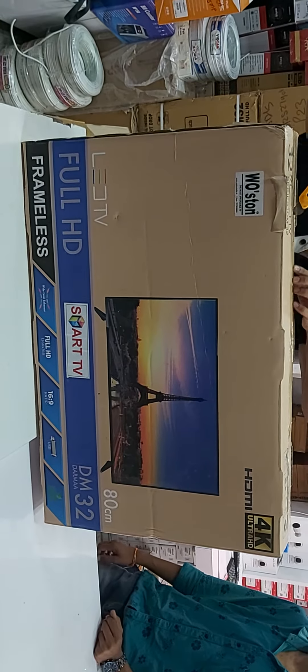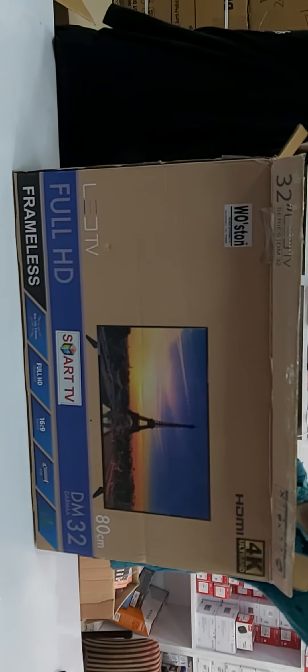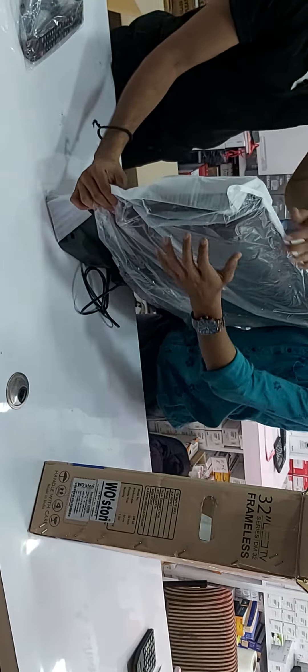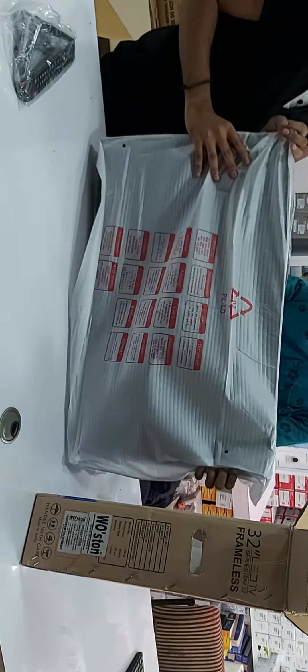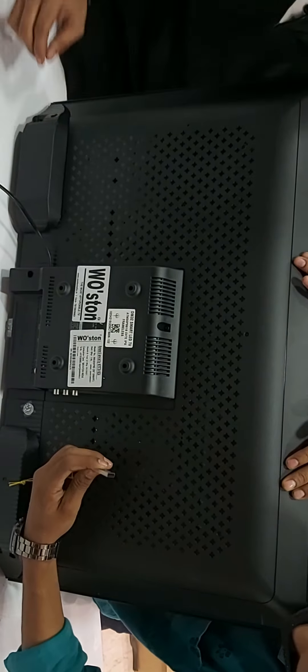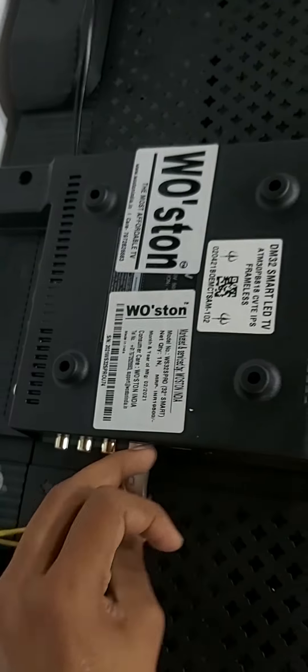This is the 32-inch Marsh Pro model. I am going to unbox it. I am going to make a nice one — it is 32 inches and completely borderless. This is a clean model and we will start with it.